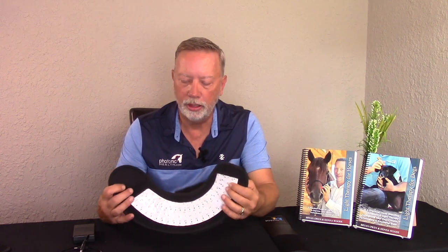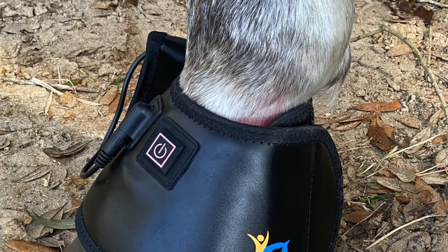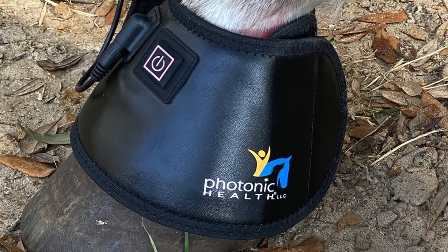For ease of use, you'll notice the loop and hook are on opposite sides — that's important because it can actually wrap on itself. This makes a cone shape, which is also the shape of a horse's foot, so it works very well.